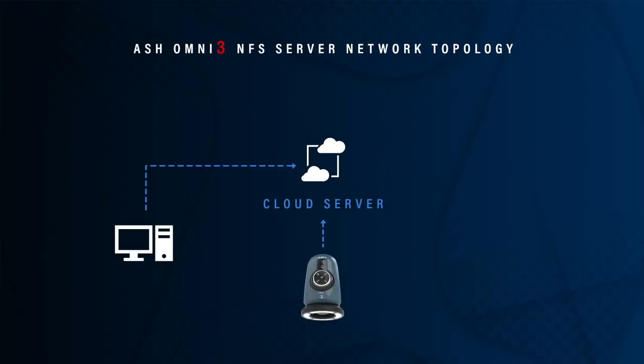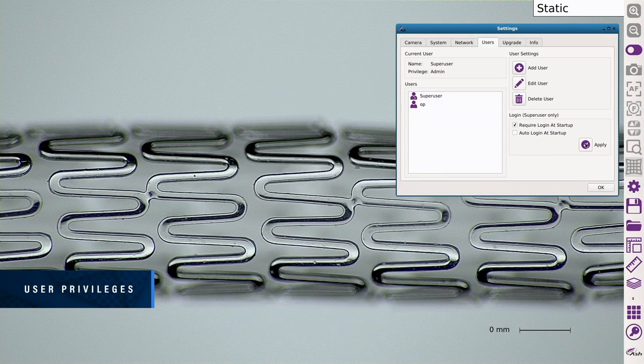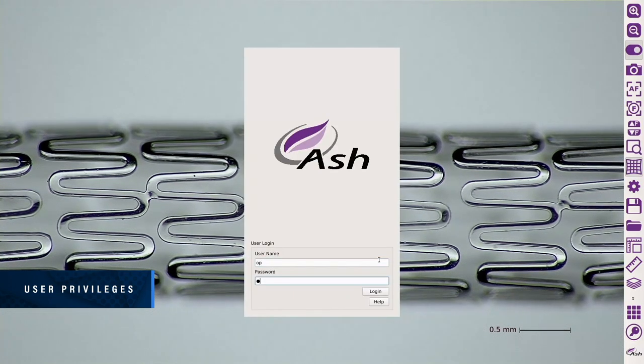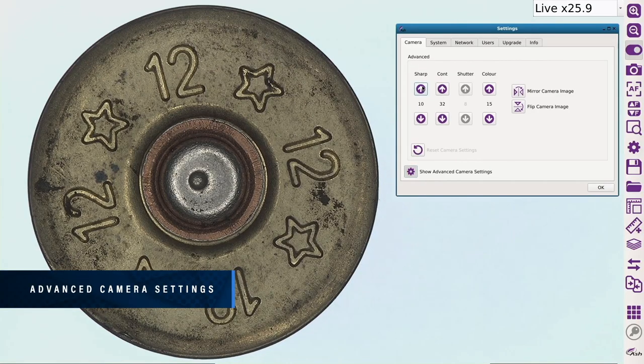Networking enables direct saving to a server or cloud for increased workflow efficiency, traceability, and documentation. Configure user access to specific apps and features, streamlining the inspection process for each user's individual needs. Advanced camera settings give the user more power to enhance the image for a multitude of inspection and measurement requirements.